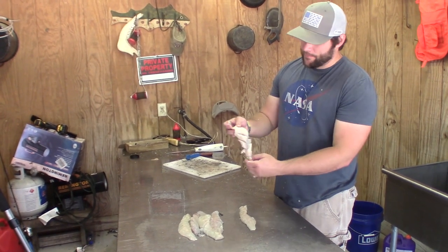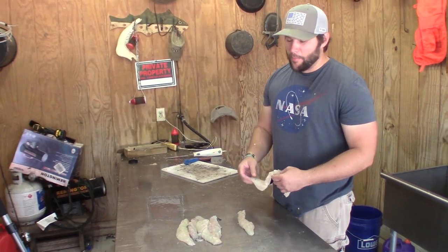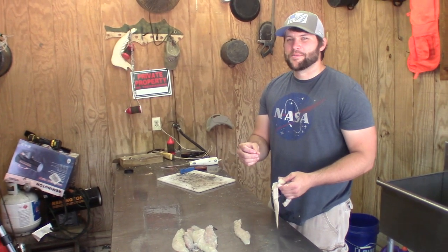We got these jack fillets ready. They look pretty neat. I'm curious how they're going to turn out — I've never tried them. But it's my favorite part of the show where I pass it off to Drew and it's time to stink up some grease.